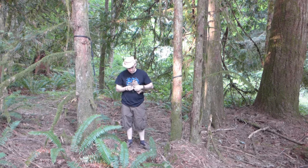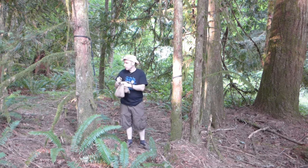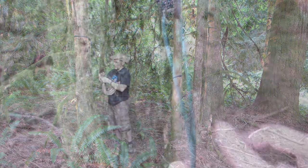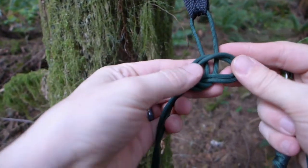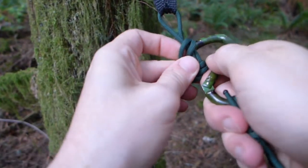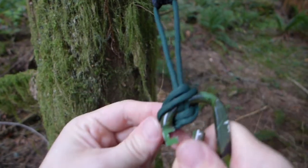Then pull out your carabiners, attach one to the end of the hammock, and find a spot on the strap to attach it. I tested this earlier so I know about the right height for here. Then use a marlin spike hitch to attach it.